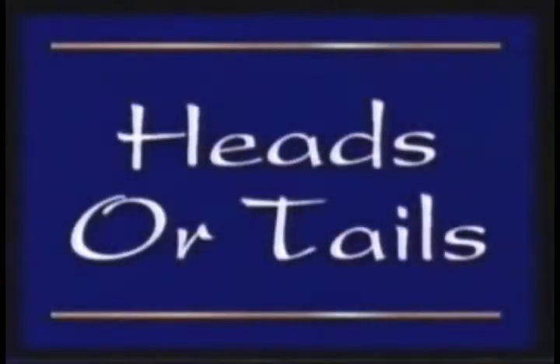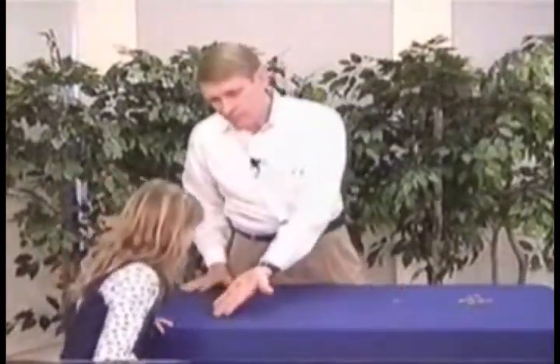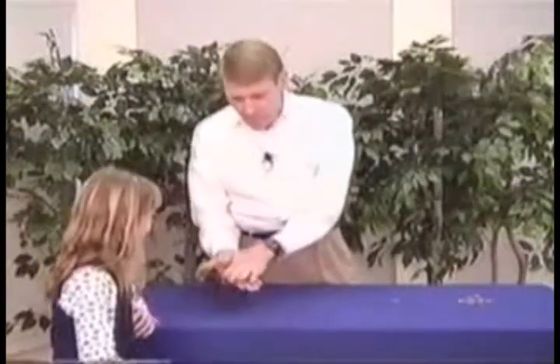How do you like that trick? That's one you could do at home and your brothers would love it, wouldn't they? Well, Miss Stephanie, I would like to show you my magic quarter. Take a look at that quarter. See if you see anything unusual about it. Would you say that's an ordinary quarter? Okay, put it on my hand with the head side up. Now, what side is this? This is heads. Can you flip it over? What side is this? The head.